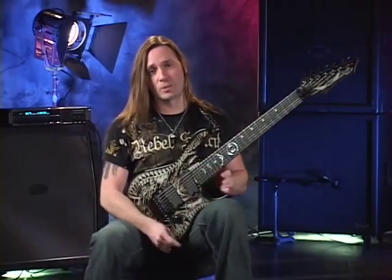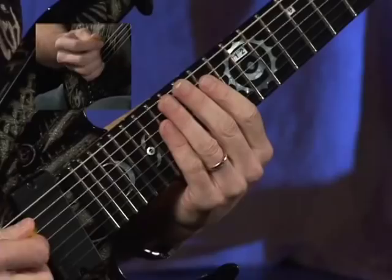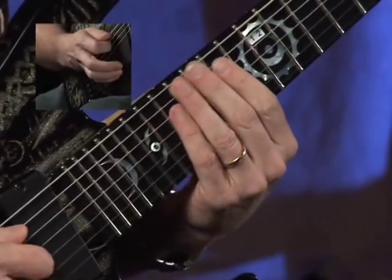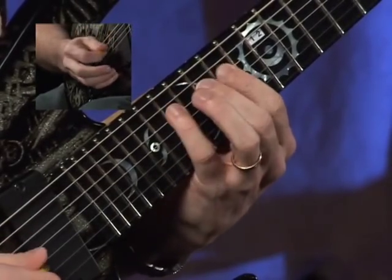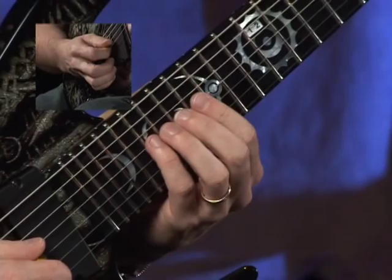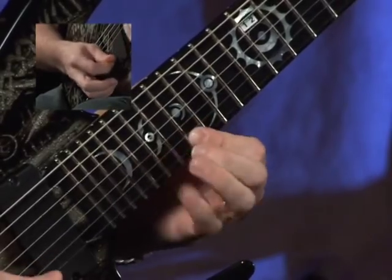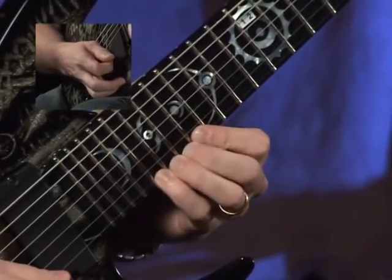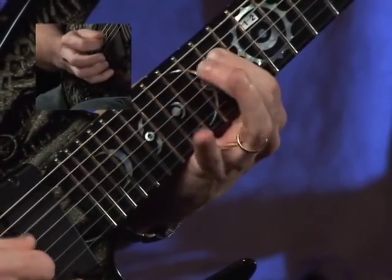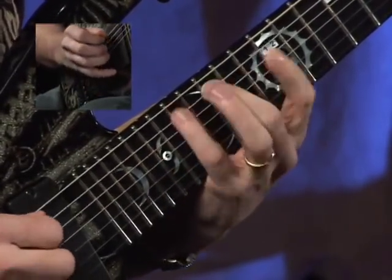Our last one is going to be six string root F sharp Locrian minor. Starting on fret fourteen — first twelve notes. Back a string and up a position, now borrowing from the top twelve notes of the G major shape. Bringing it back down, back a position.